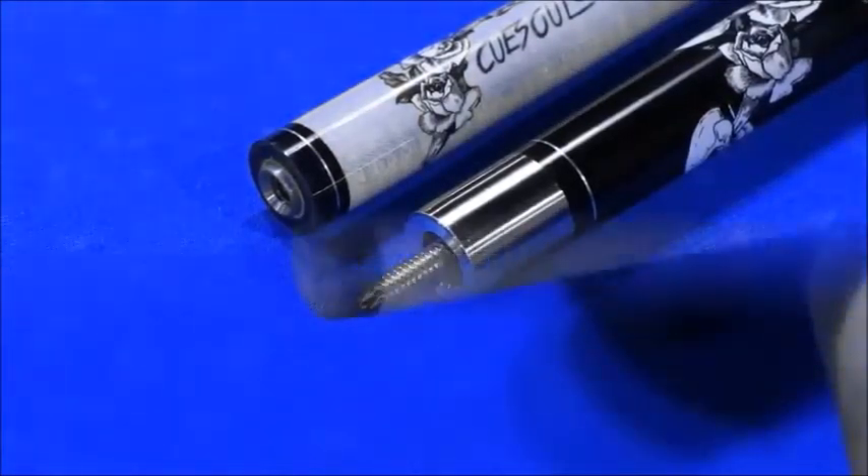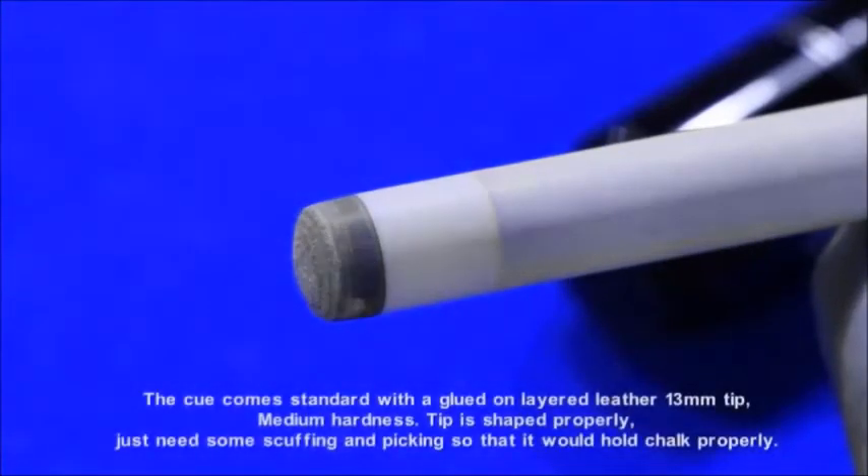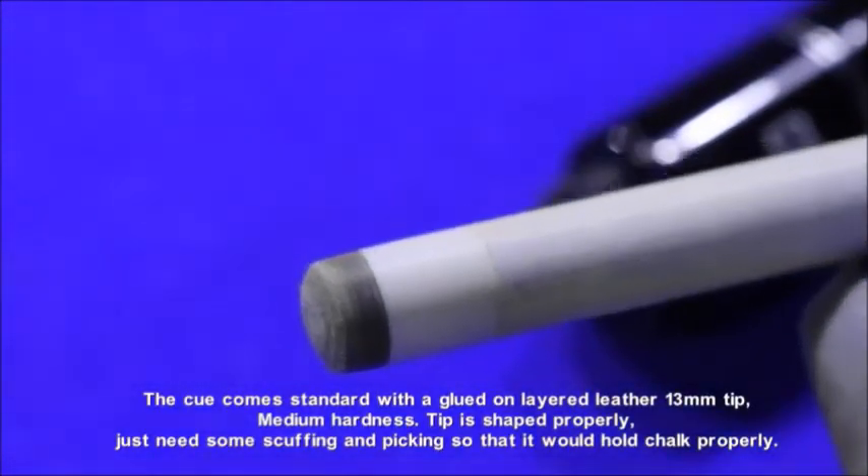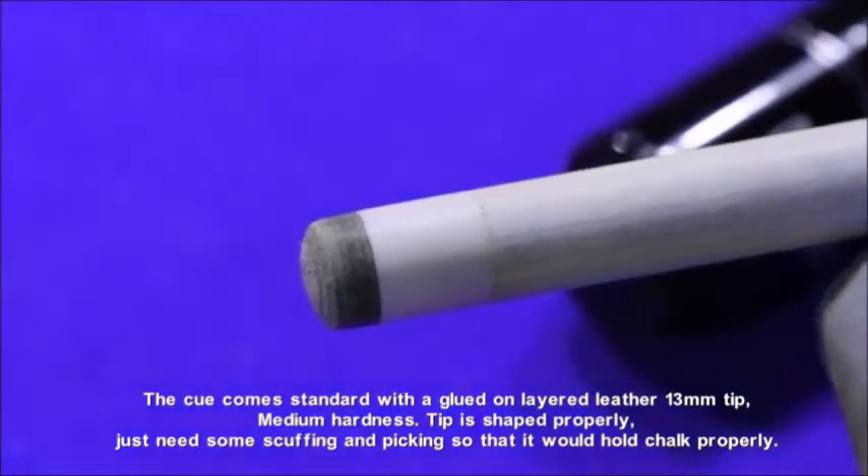The cue comes standard with a glued-on layered leather 13mm tip of medium hardness. The tip is shaped properly — it just needs some scuffing and roughing up so that it holds chalk properly.